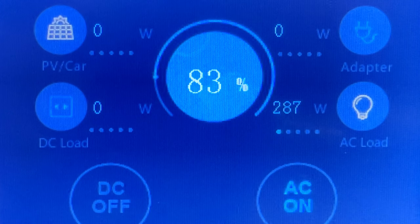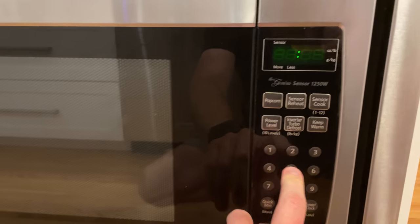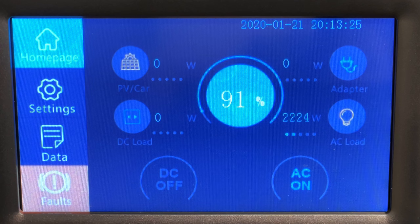You might be really surprised to hear that was only pulling about 280 to 300 watts on average. When the fridge would kick on, that would go up a bit more. Really, to run all of those lights with efficient LEDs doesn't use that much power. However, if you fire up an appliance, things change — using my microwave jumped the load from about 400 watts to 2200 watts.